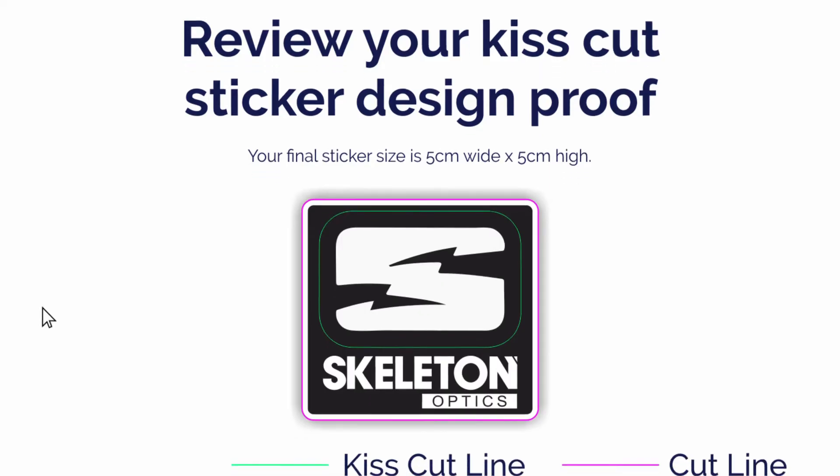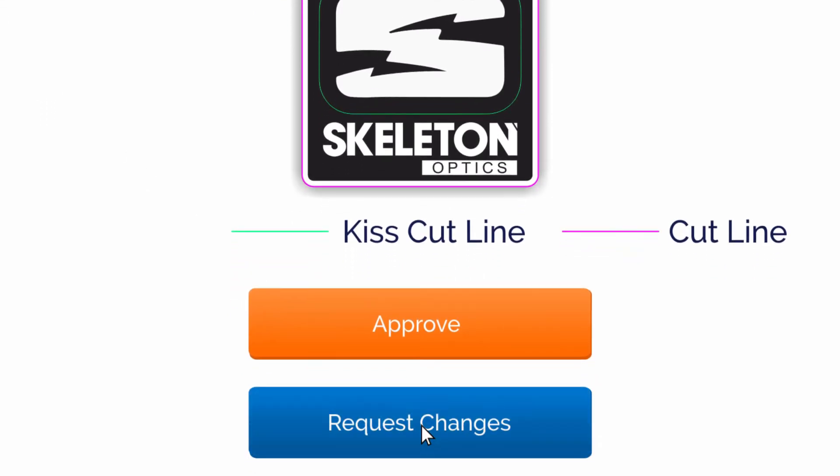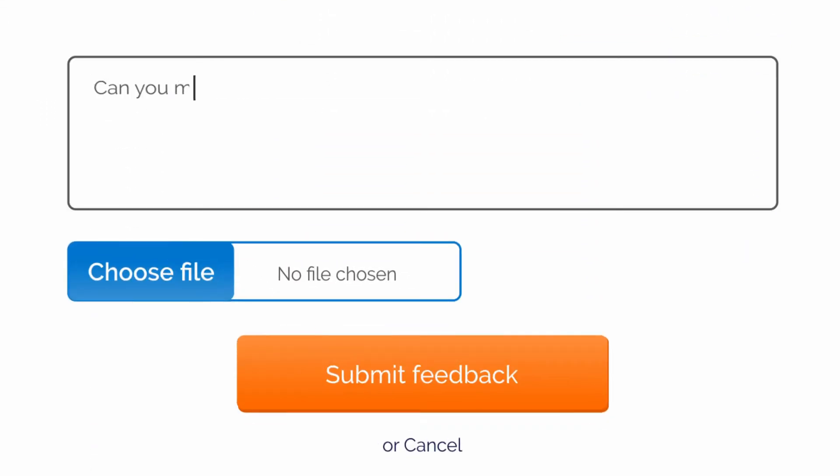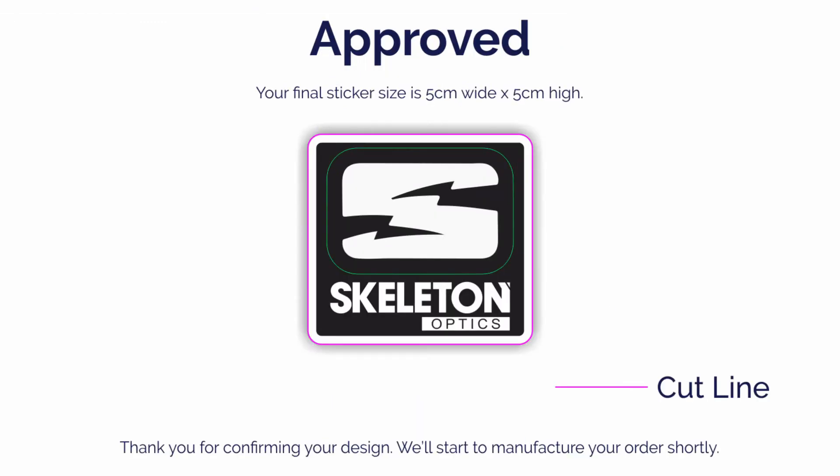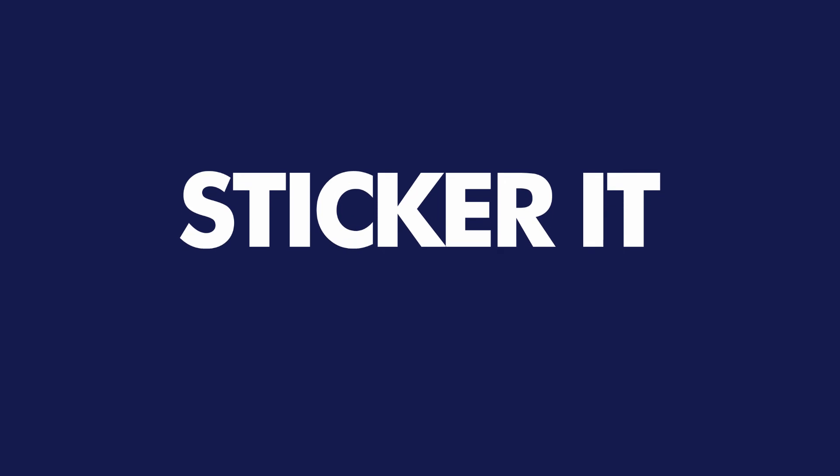Within 12 working hours, we'll send you a proof showing you how we'll print and cut your sticker. Request changes and we'll make them for free until you're happy. Enjoy easy ordering and fast delivery from Stickerit, the place for custom stickers.